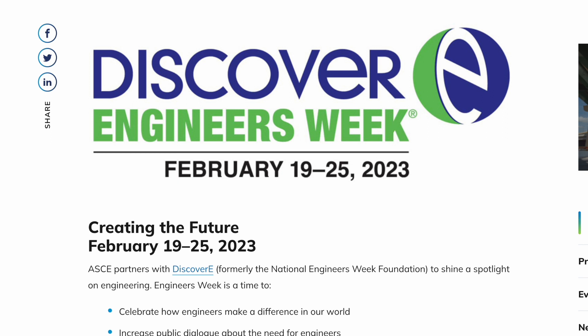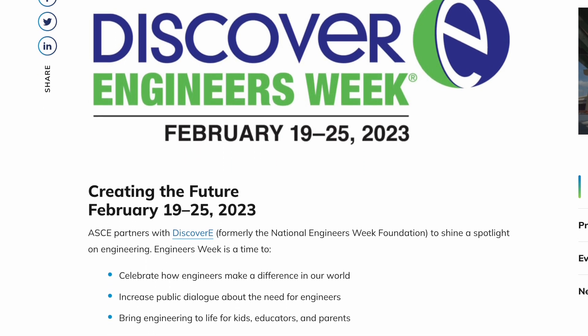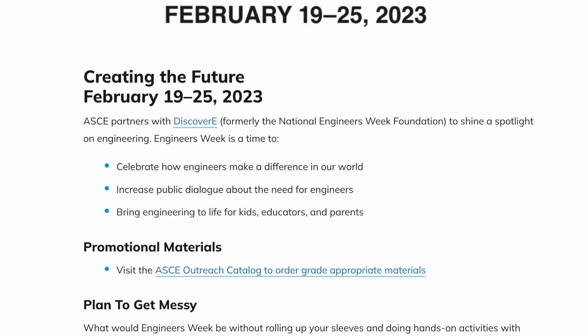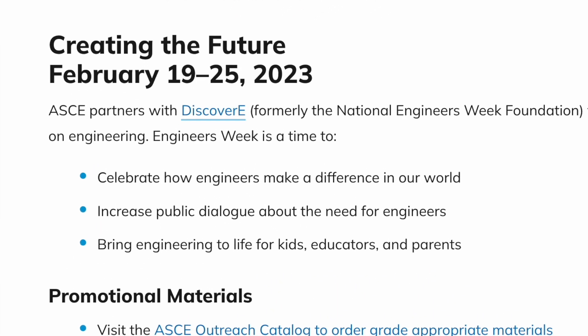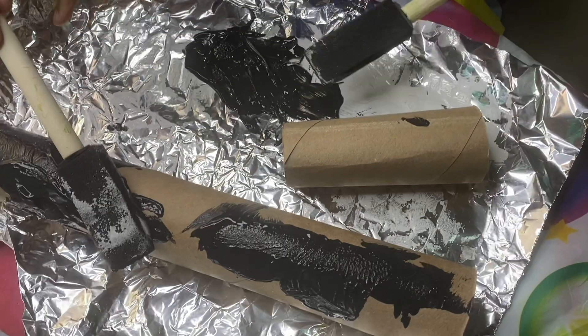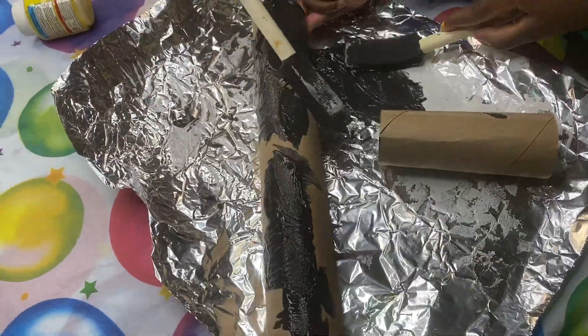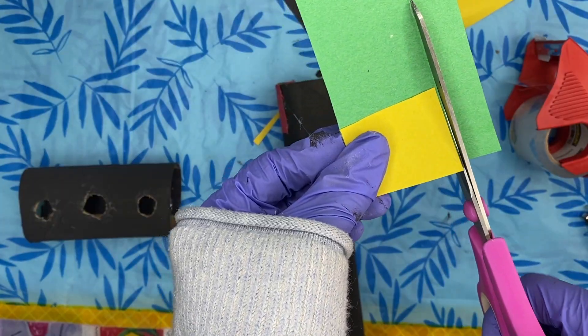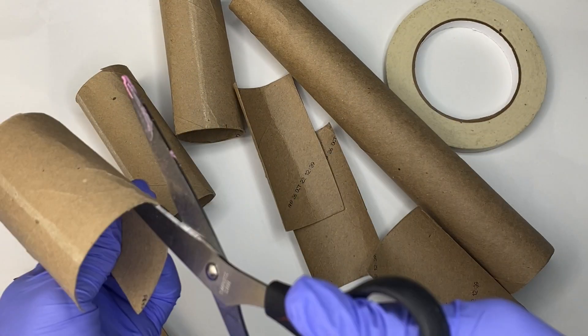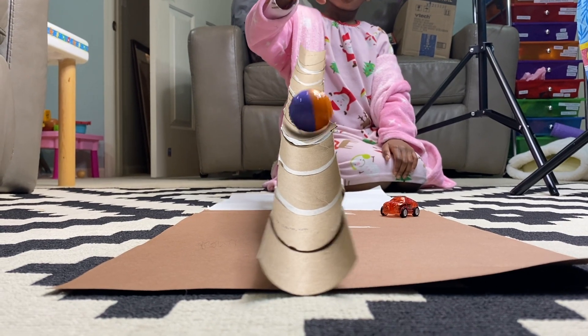What do you do on National Engineering Week? You celebrate how engineers make a difference in our world, you advocate for the need of engineers, and bring engineering to life for kids, educators, and parents. And I've got you covered, because you can also celebrate by creating these awesome activities I'm about to show you in this video. So let's go ahead and get started — let's get crafty!